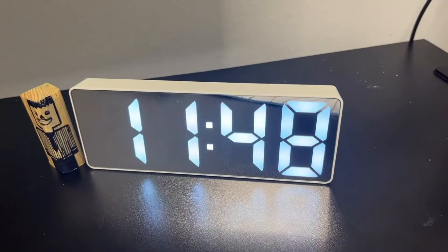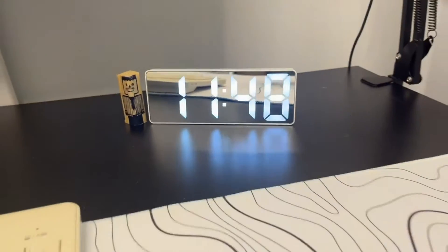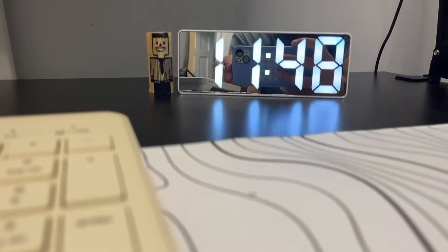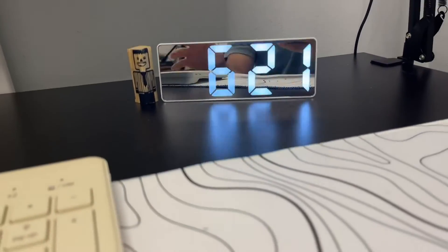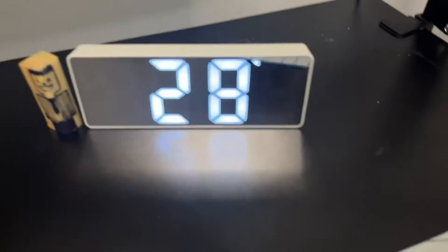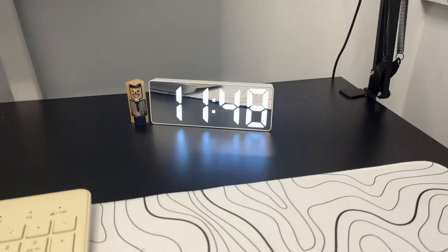Other than that, it has a pretty good digital feature to it. I got the mirrored one, so as you can see, you can see the phone I'm recording with in that mirror style. Obviously that's up to you — whatever version you want to get.